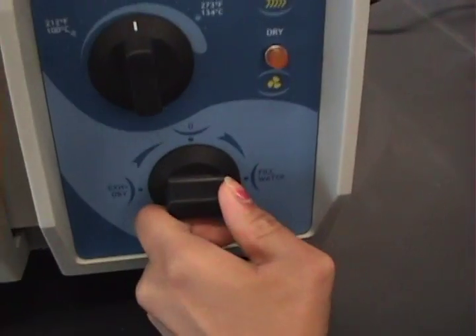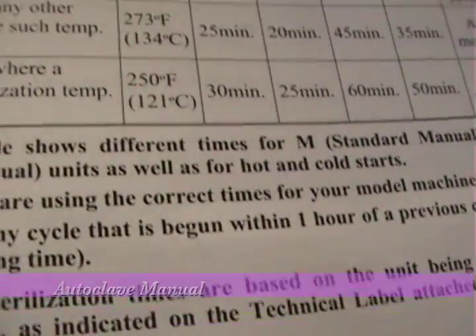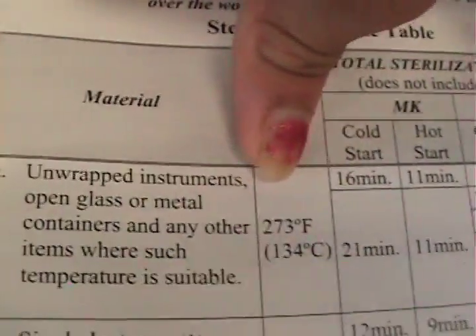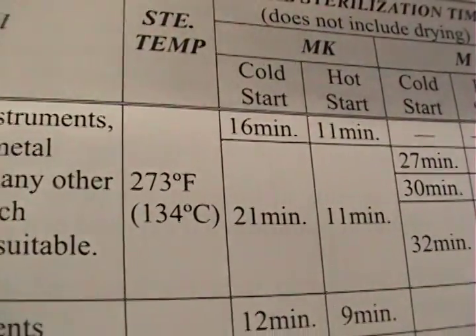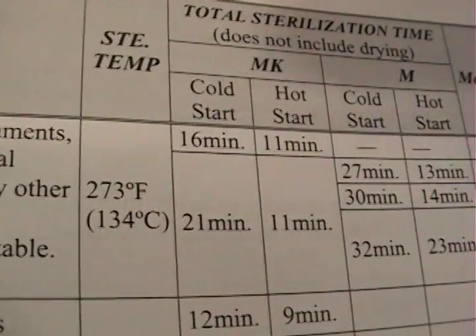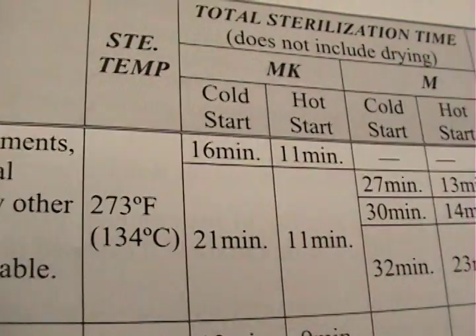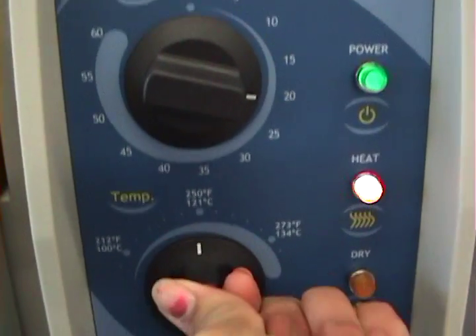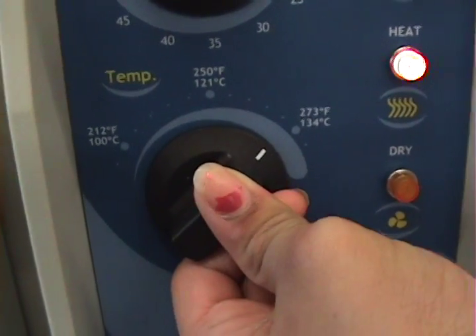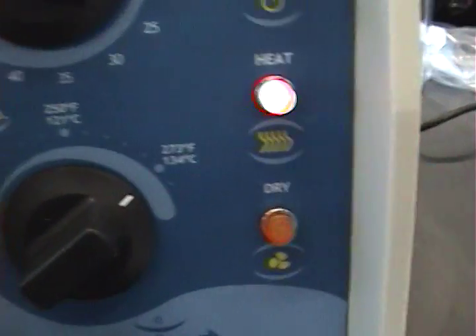Move the bottom knob to sterilize. Refer to page 27 for temperature and time. As you can see, unwrapped instruments such as glass or beakers will be in there at 273°F for 21 minutes. Turn the knob to 21 minutes and the temperature knob to 273, and make sure that your heat light is on.